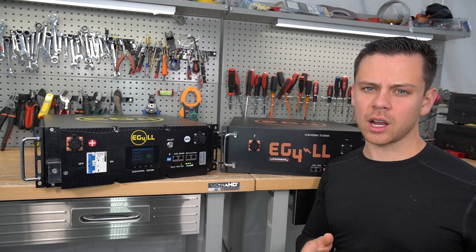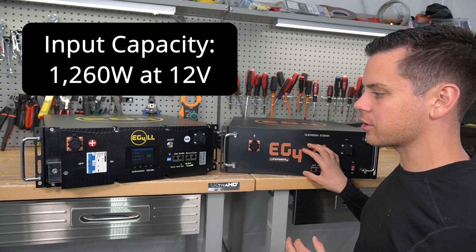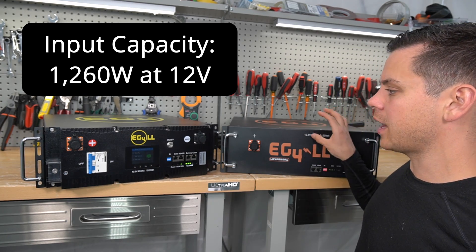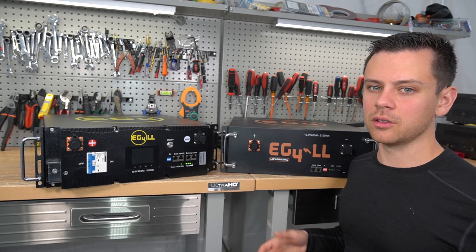The charging current is recommended at 100 amps, which means 1,260 watts can go into each battery. If you have a solar panel array on your RV that's 2,000 watts, you're going to have to buy two of these batteries minimum. You can actually charge these up to 200 amps, but they do not recommend that in order to increase the cycle life count.